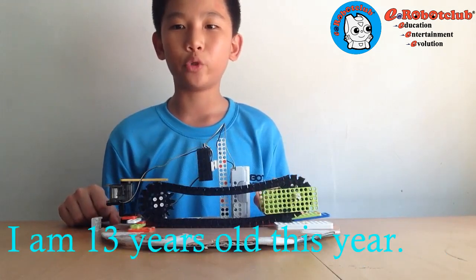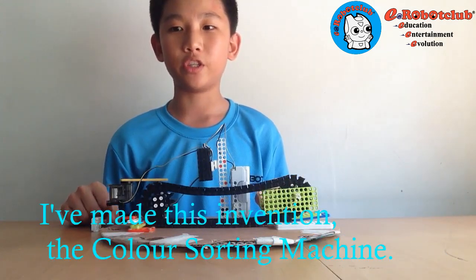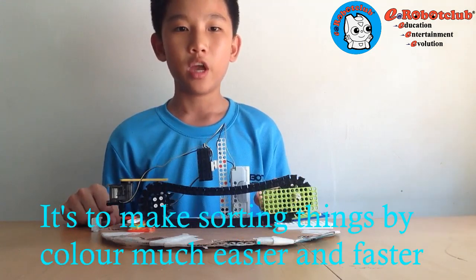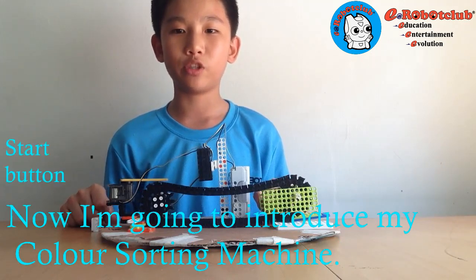Hello, my name is Evan Teo. I am 13 years old this year and I'm from eRobot Club Butterworth. I made this invention, the color sorting machine. It's to make sorting things by color much easier and faster. Now I'm going to introduce my color sorting machine.